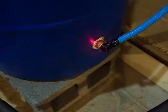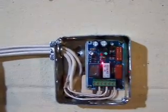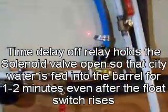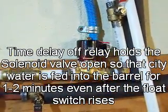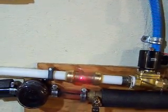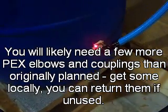The float valve is what we see down here. When that level of water gets below the float, the float valve will close the circuit and activate this time delay relay — which I got on eBay for only about 15 bucks. That will hold this solenoid valve, which is connected over here, open for a variable amount of time from 1 to 10 minutes. I have it set to about 1 minute right now. This water is coming in from the city. When this valve opens, it goes through the check valve and then into the barrel until the float switch is satisfied.